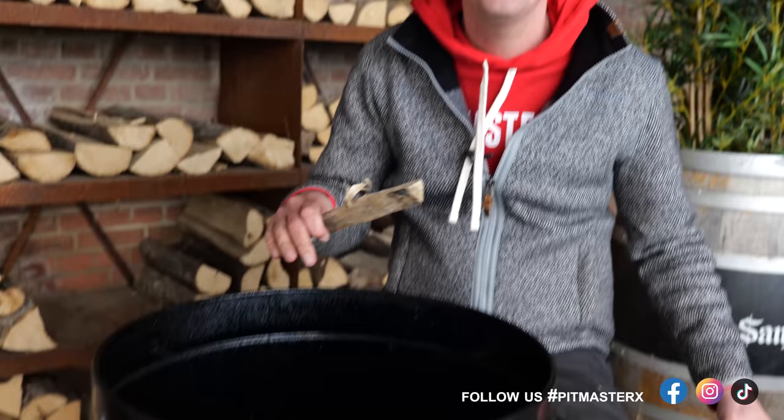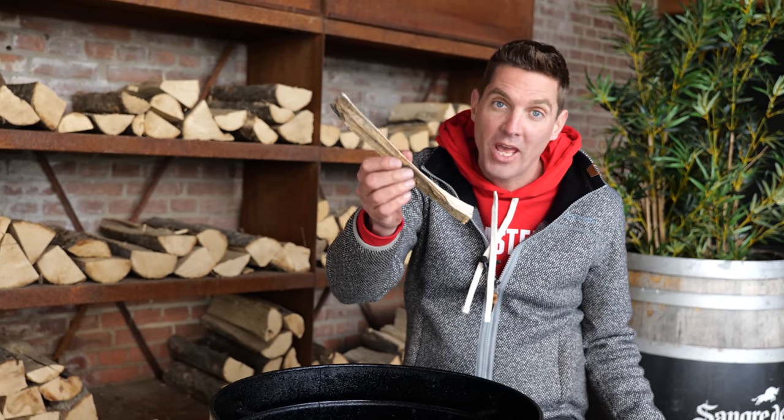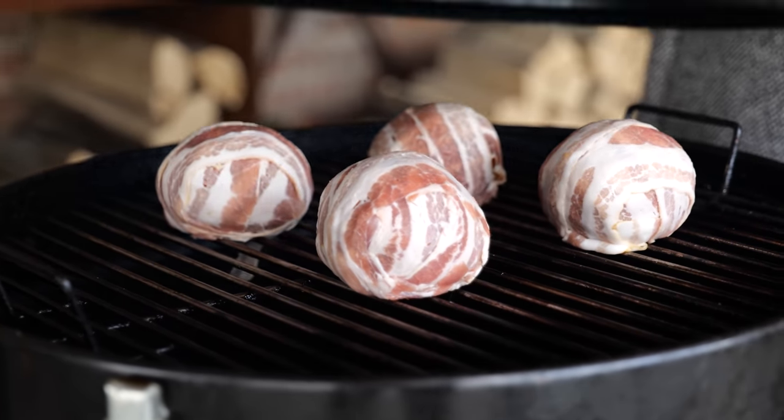I set up the Napoleon Apollo smoker for direct heat. There's a lot of distance so we can handle the heat — I can actually have my hand directly over the heat without any problem. Now we're going to add a chunk of beech tree, that's going to give us a lot of smoke flavor. Grill grate on. I'm going to let these cook for around half an hour to an hour at a temperature of around 140 degrees Celsius.